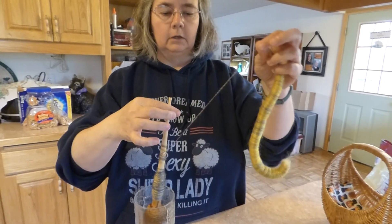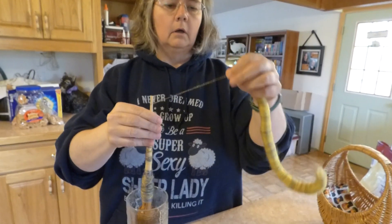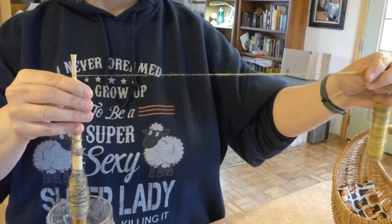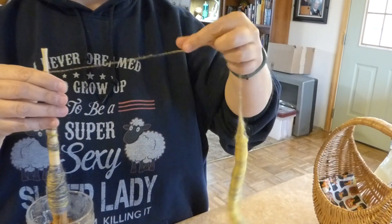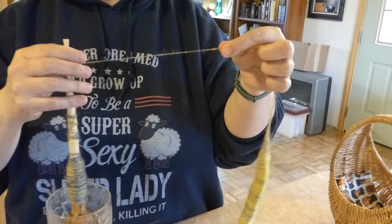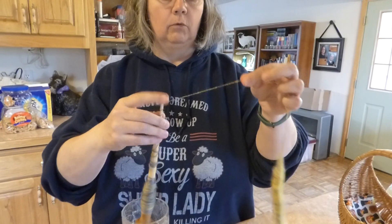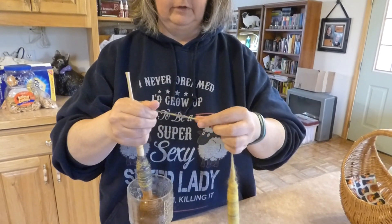Basically, as I'm spinning, as much as possible, I just let that Rolag — or Follag — hang. I think the deal is that if you make them on a blending board, they're called Follags, as in fake Rolags. I don't think it matters that much, personally.